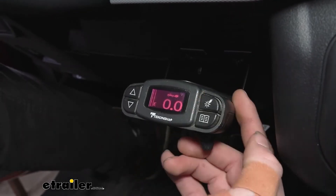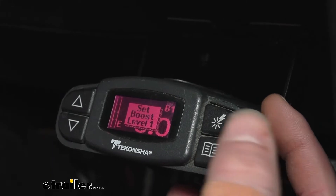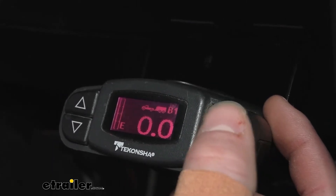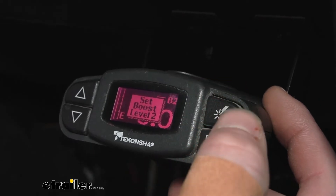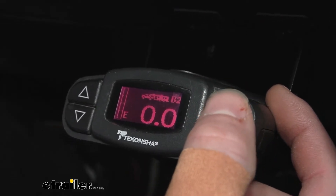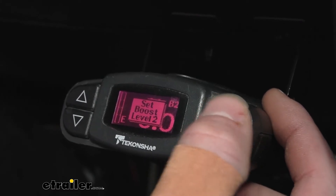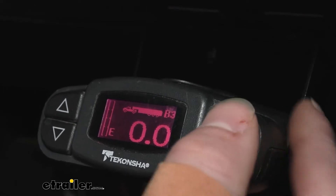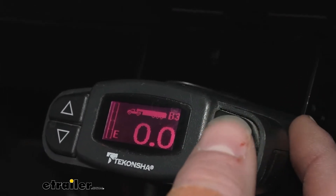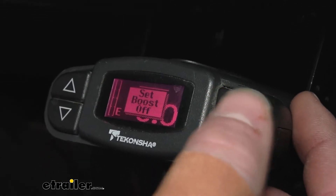If you do have bigger stuff, there's a top button for different boost settings. For heavier trailers, go to B1; if it gets a little heavier, B2 and then B3. It's all detailed in the instructions — it just depends on what kind of trailer you'll be hauling. We probably won't need B3 given the towing capacity of our Bronco, but the options are there.